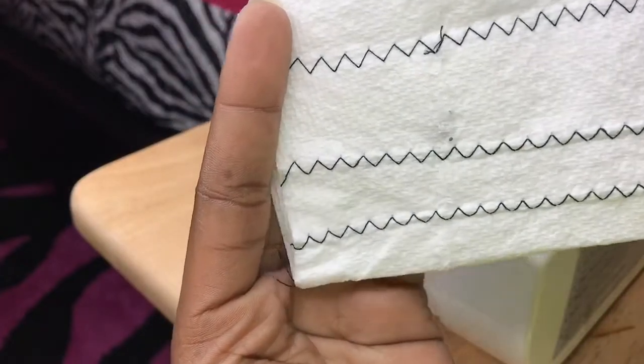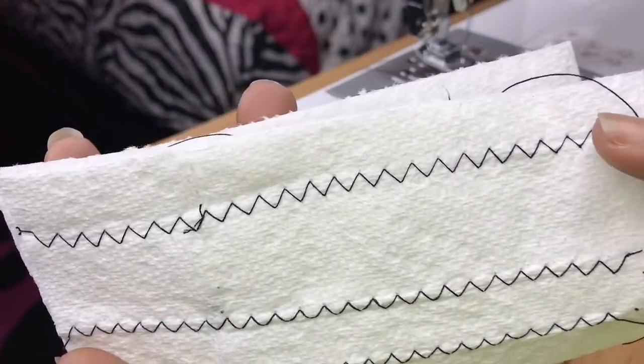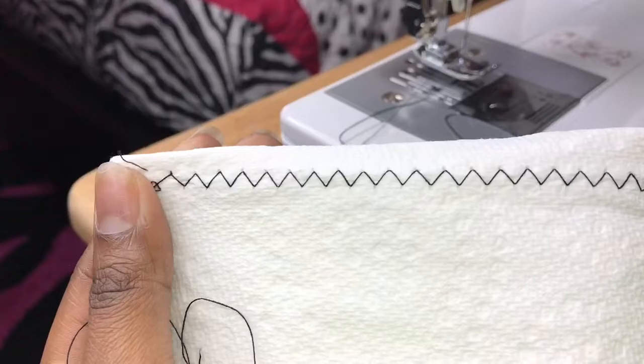This is me practicing on a piece of napkin to see how tight I want my stitching to be. You guys can use anything — grab a piece of paper, a piece of cloth, anything — and just practice on that first.